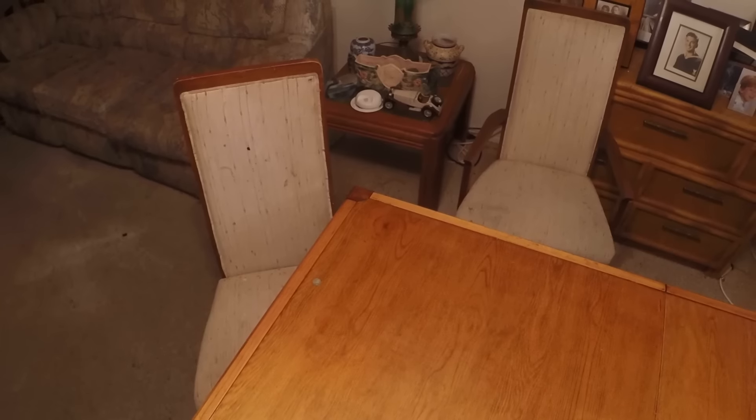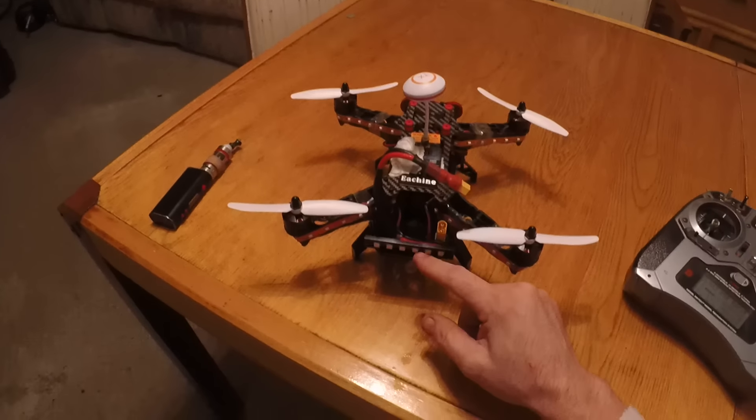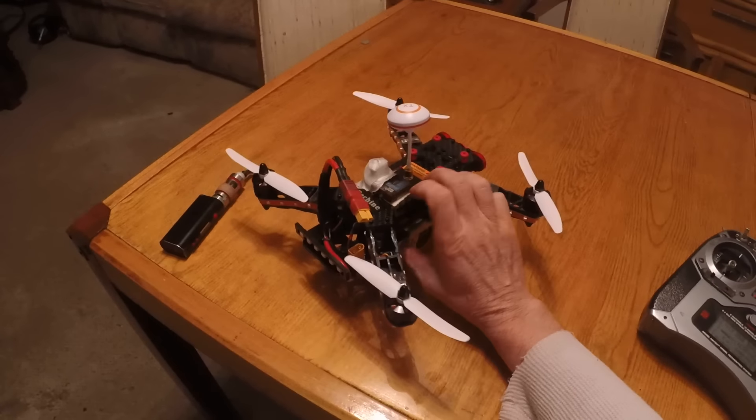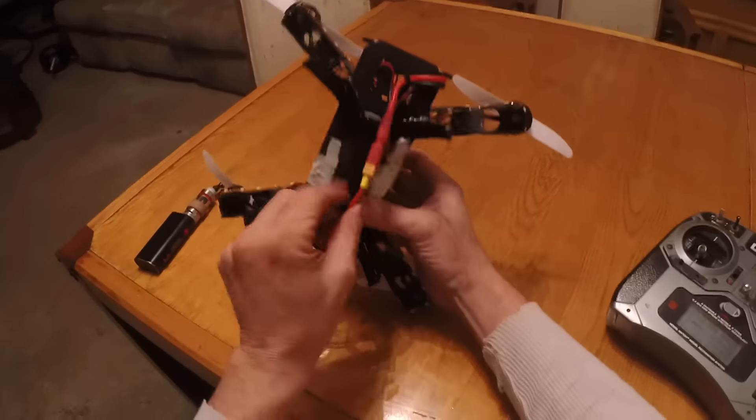The idea is to very easily adjust it. It's pretty balanced. I just extended the cord — also the power cord — and run it underneath.